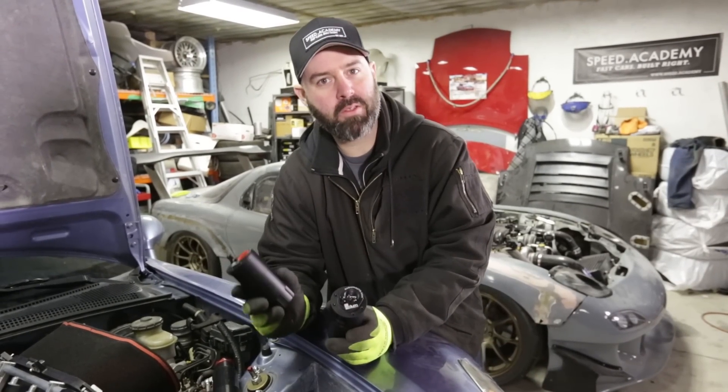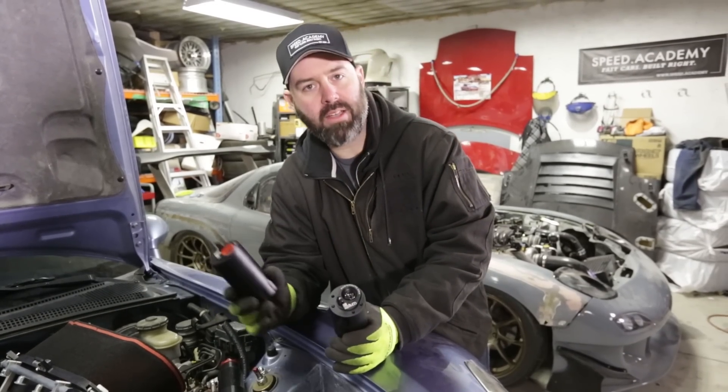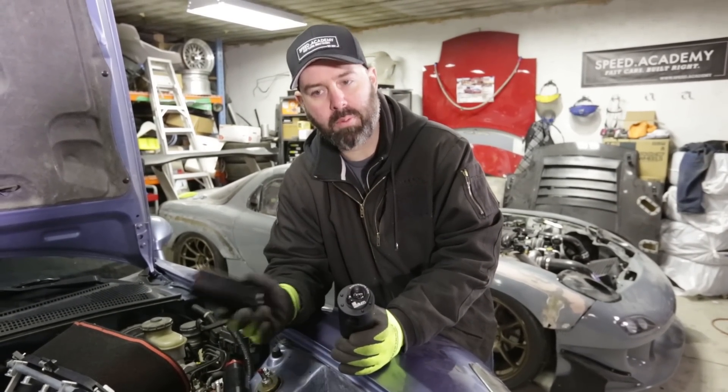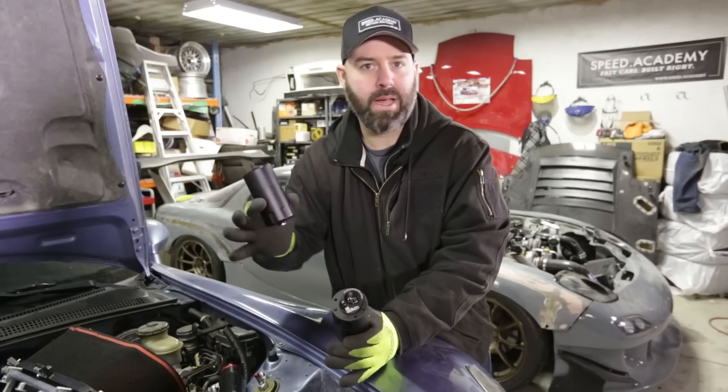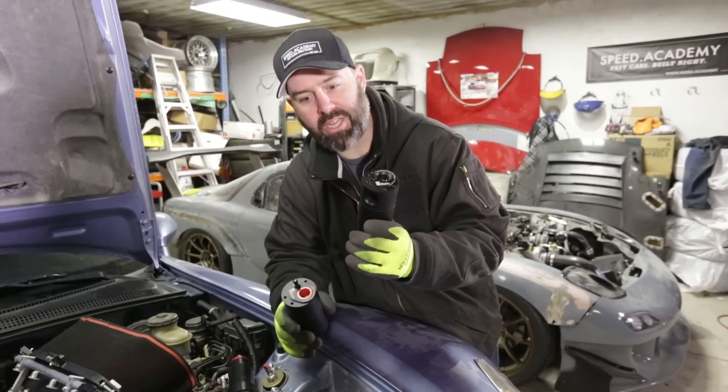We covered this a few episodes ago, but we're going to run you through why we're installing catch cans again. It's a pretty common thing to do, especially on S2000s that make a ton of crankcase pressure. We were putting up a mushroom cloud of smoke at the track, so we want to vent that crankcase pressure into a catch can.